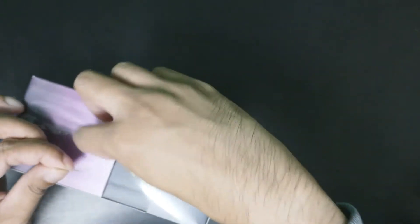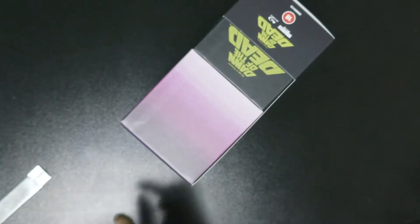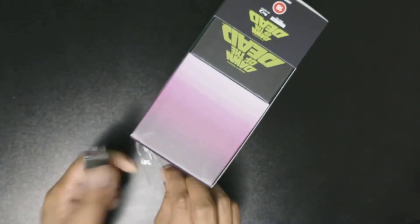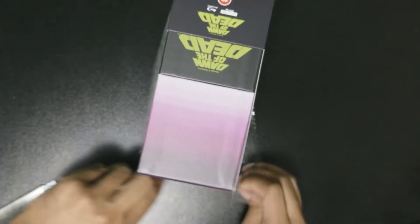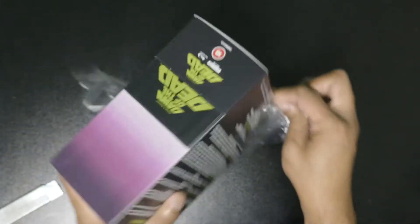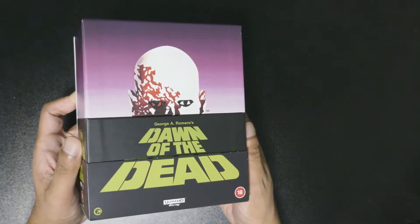Here we are - my unboxing and first reaction to it. I think it was supposed to come since October, but it shipped all the way from the UK so it took a while to get here. But I'm happy that I got it now. Put my knife away and yeah, as you can see, it's pretty nice.